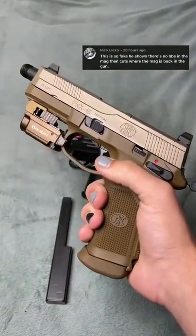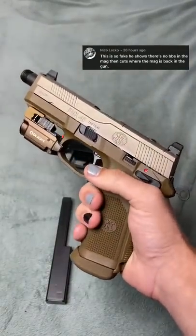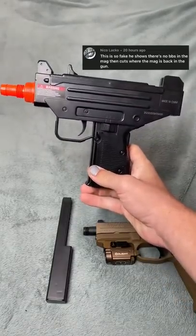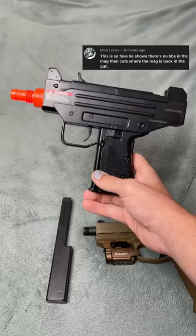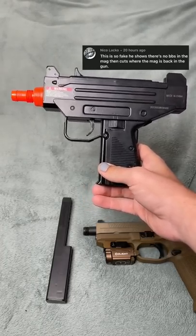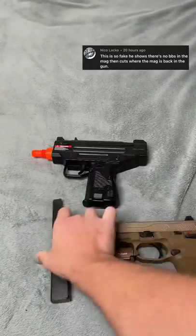A lot of you guys thought the video where I shot a BB from this FNX45 down the barrel of this Uzi and was able to shoot it out of the Uzi back again was fake, and that was due to the cuts. Normally I just cut my videos to make them shorter, but here I'll do it all in one take.